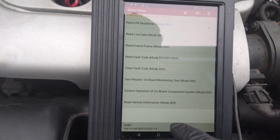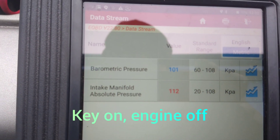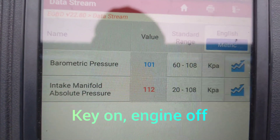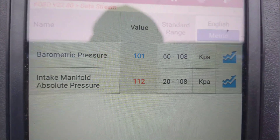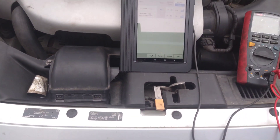Looking at the live data, the barometric pressure looks about right, but the intake manifold pressure looks a bit too high. So I'm going to check the voltage at the sensor.